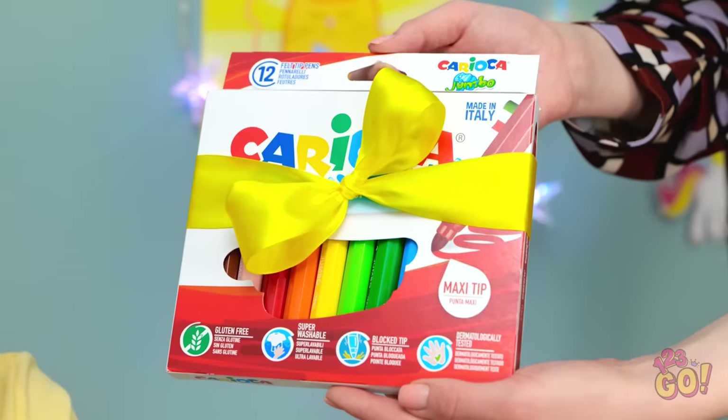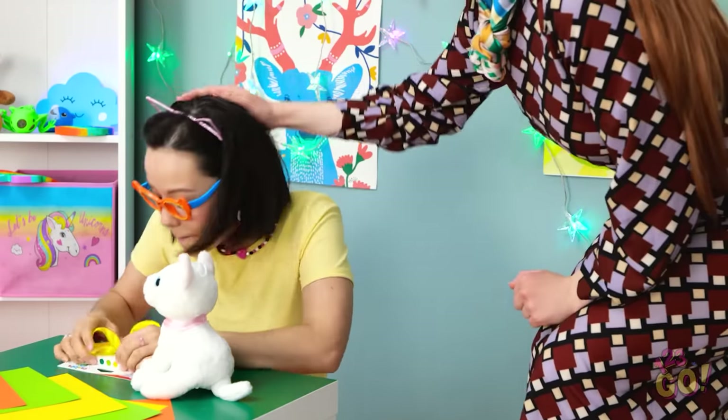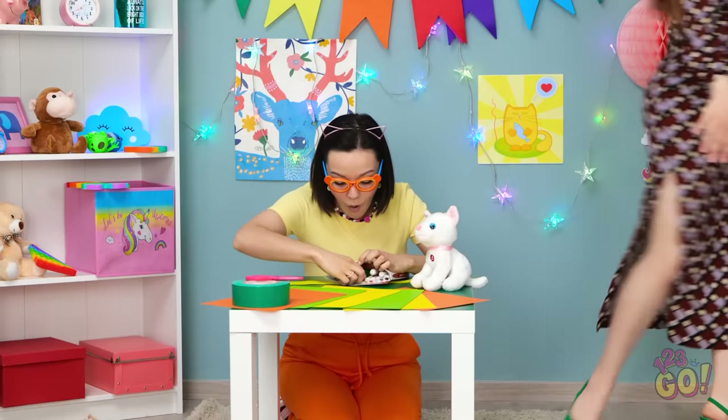Honey, look what I've got for you! Brand new markers just for you! Yay! Thanks, mommy! I love markers! Ooh, two greens!